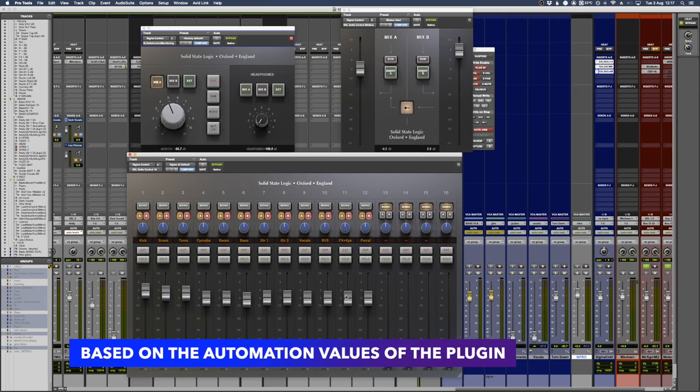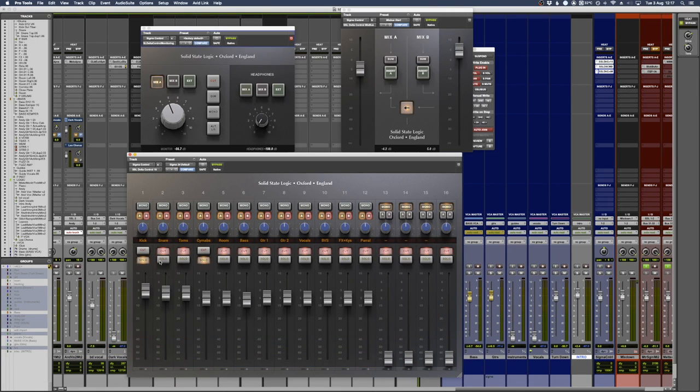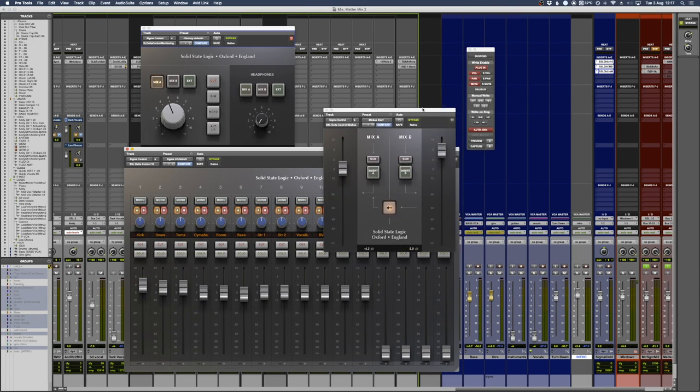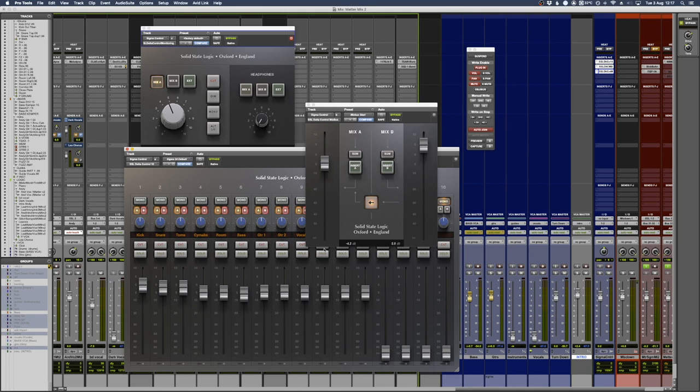With the plugin I can solo and mute individual channels that come out of the speaker, and I can also mute individual channels and automate that within the plugin. Once I've told the mixer where I want the channels to route to, I've also got what might be like a center section - this is my mix bus control.